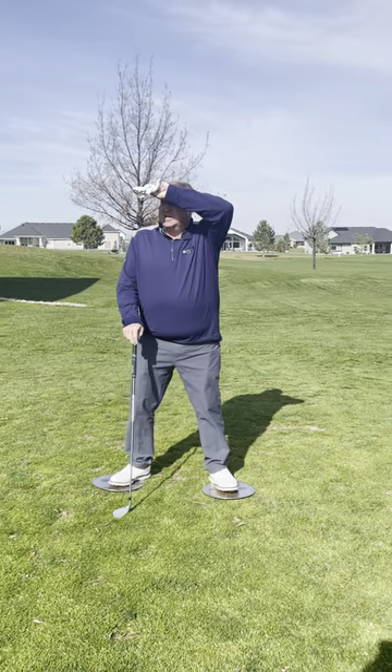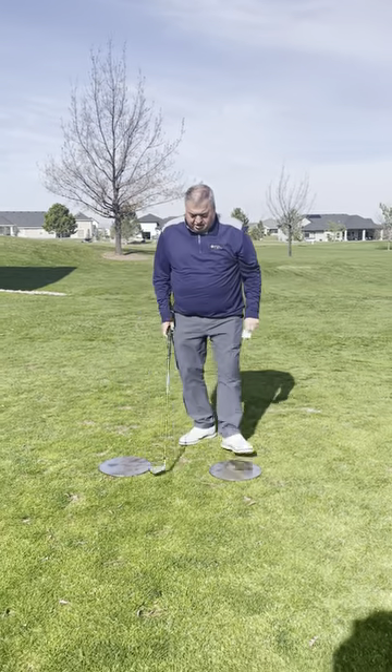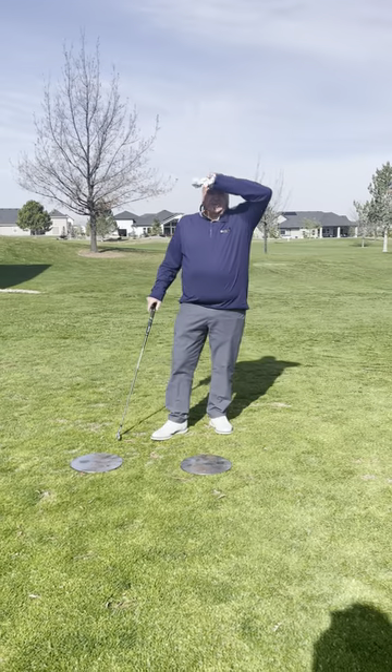It's Tad's Tips on Tuesday. Today we're working on proper weight transfer.